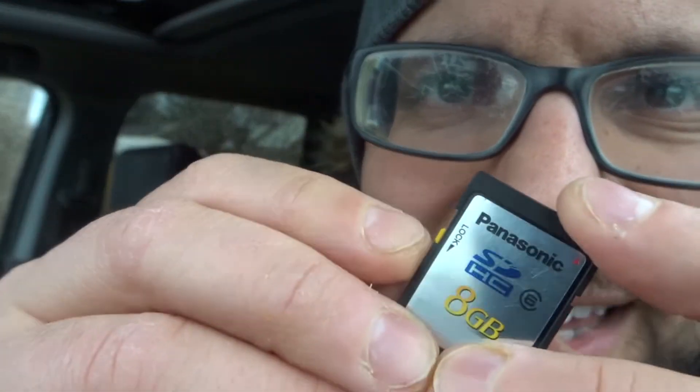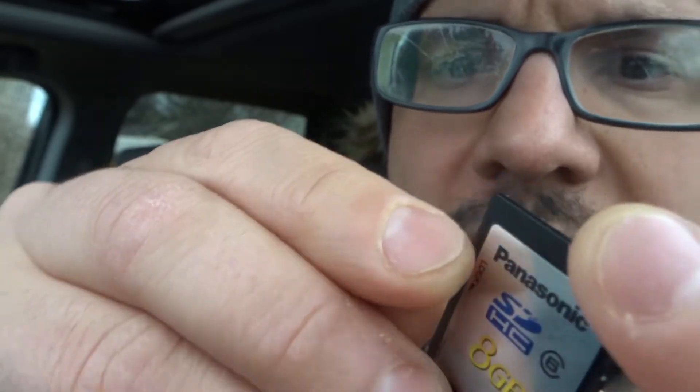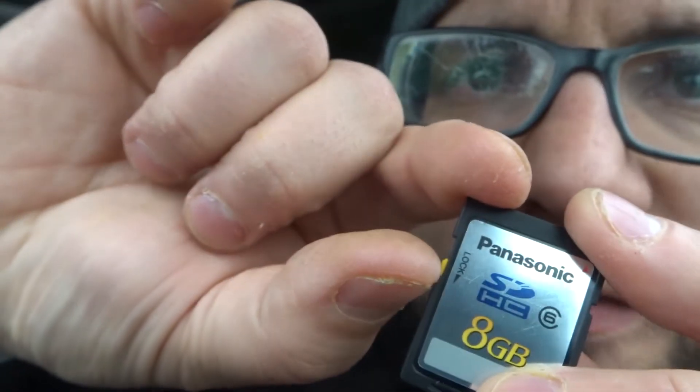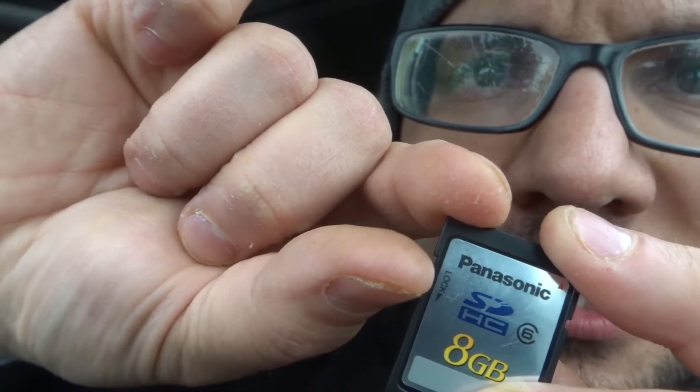You can see right here it is in the lock position — down here is the locked position — that means it is write protected. Now when you want to remove the write protection, you see this little tab right here? You flip it up to where it's not in the lock position. You flip it from the lock position to the unlock position, and if you've done that properly, then your SD card will no longer be write protected.